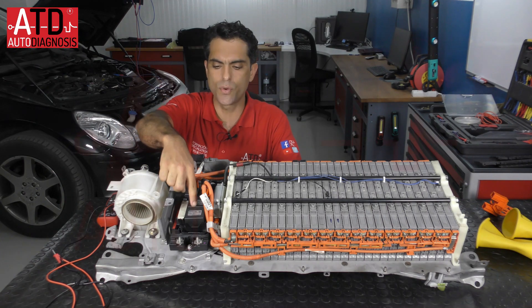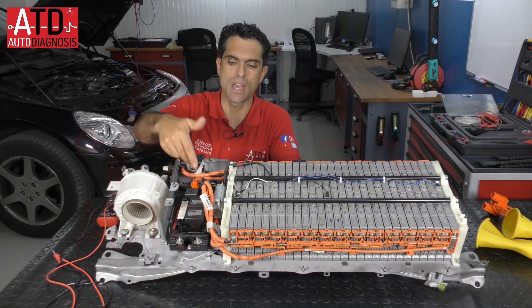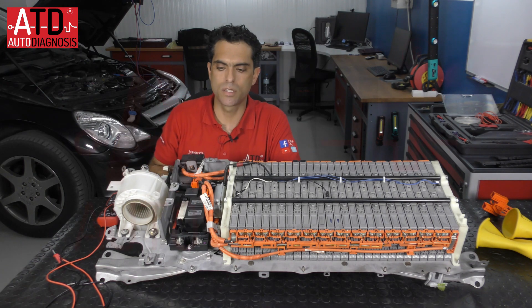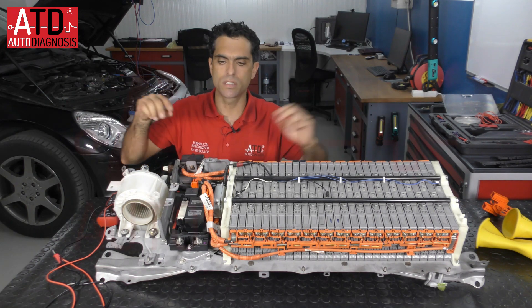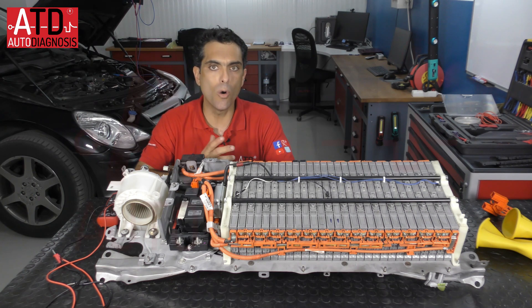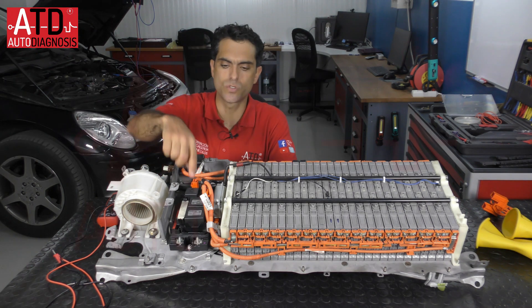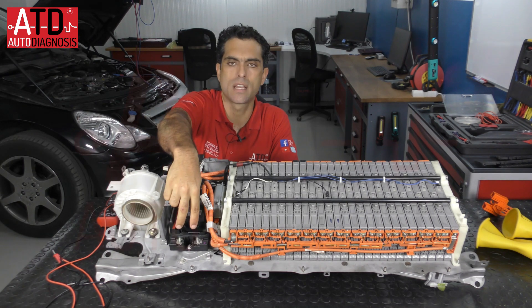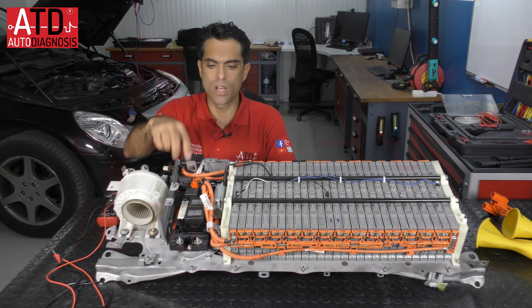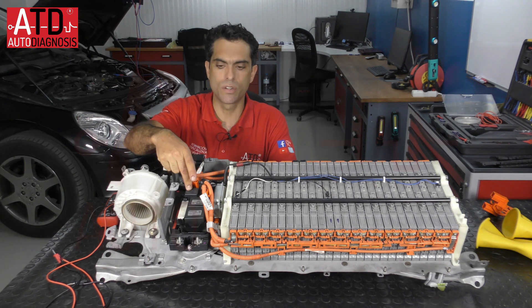We have three relays which are used to connect or disconnect the high voltage to the inverter-converter. We have two big pins to connect two long wires to the inverter-converter. If those relays are open, high voltage stays on this side. But if the contactors are closed, high voltage is on this side too and the inverter-converter has that voltage. One contactor is the positive, another contactor is the negative.